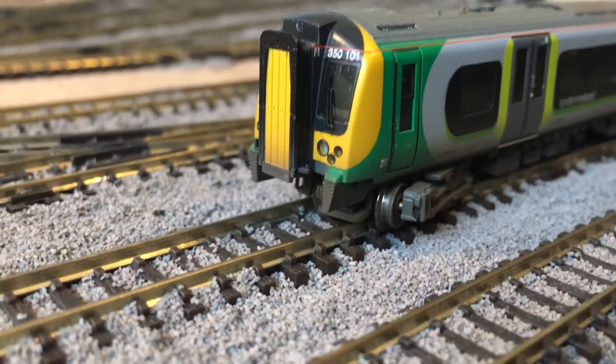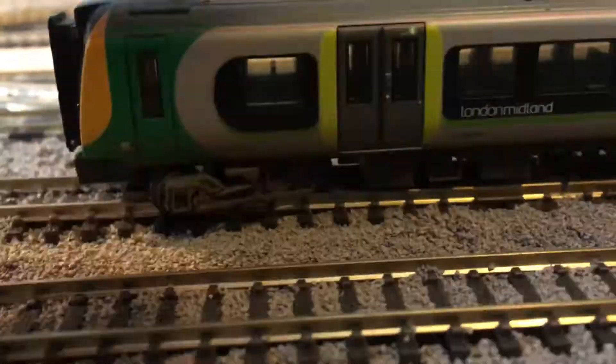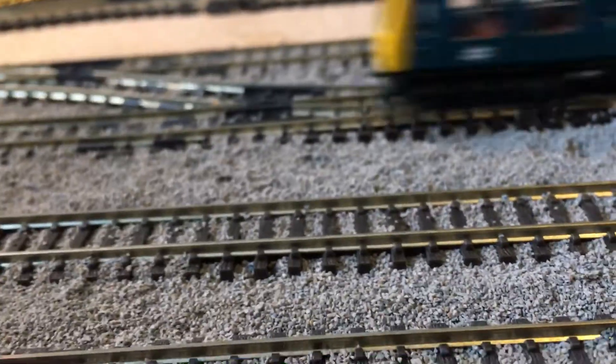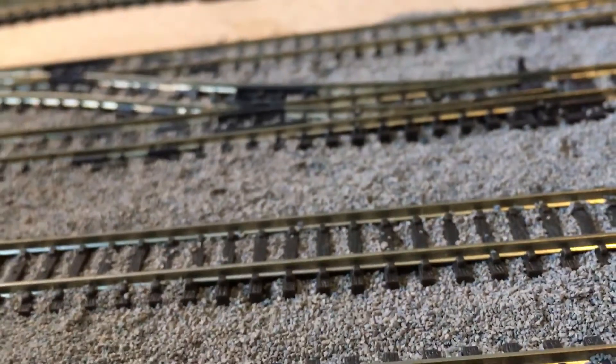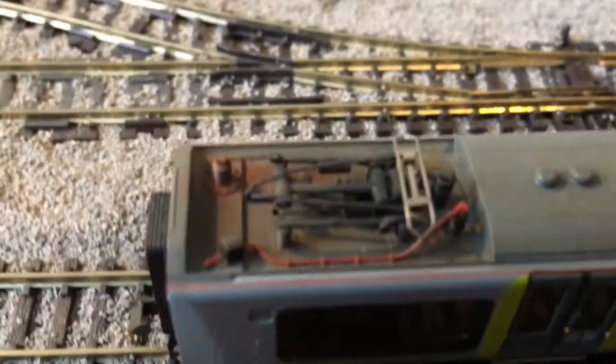I also sent the Graham Farish Class 350 off to be weathered. As you can see it's again very minimalistic but really, really good, because these are passenger trains so they wouldn't get too dirty. With the 350, the major weathering you can see is on the unit with the pantograph — up there it would get quite dirty, so that area has been quite heavily weathered.